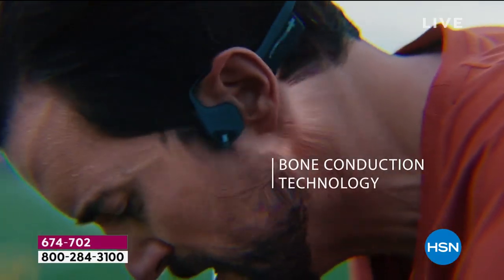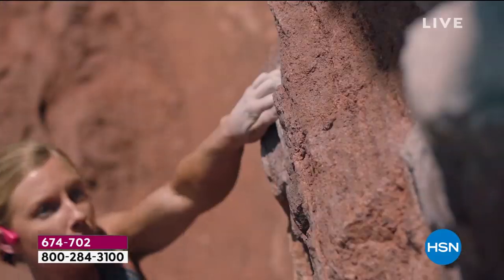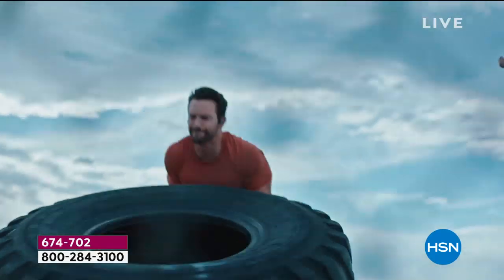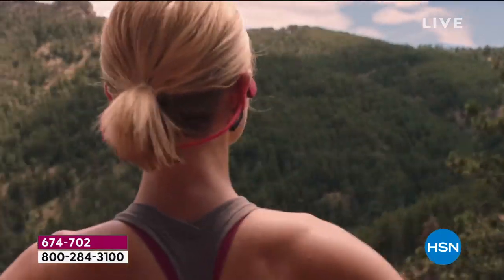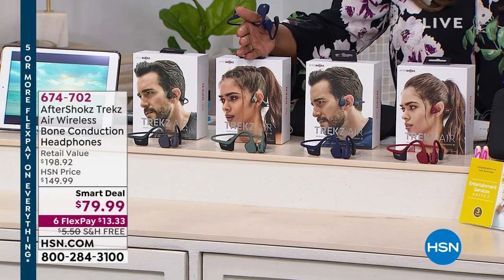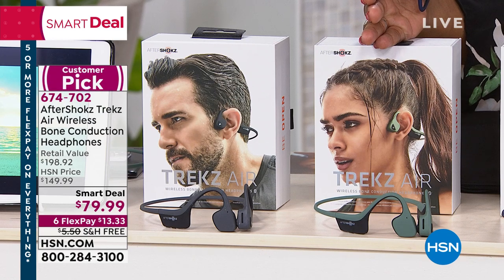We have them for $79.99 — $13.33 per FlexPay. We've got three colors: I'm holding the midnight blue, and we also have the beautiful canyon red, the forest green which I think is magnificent, and the slate gray.